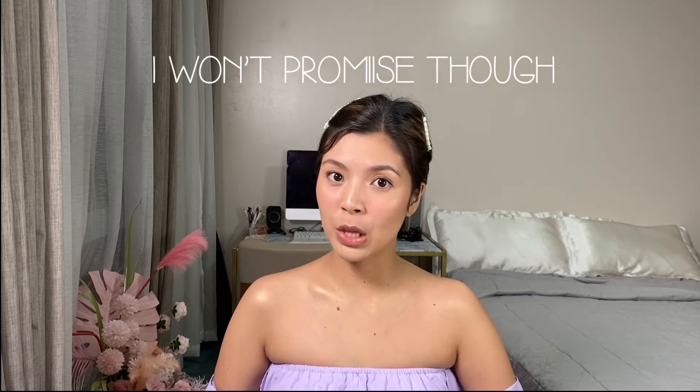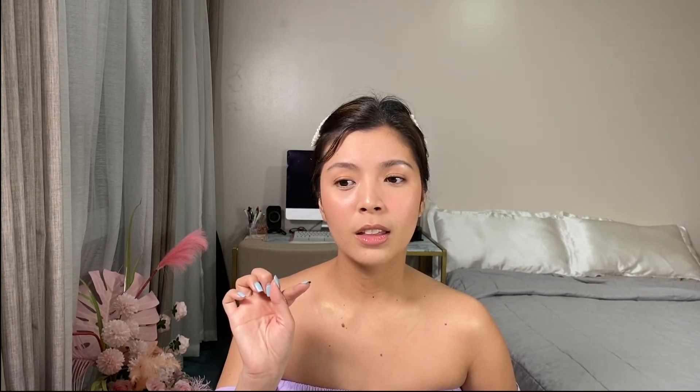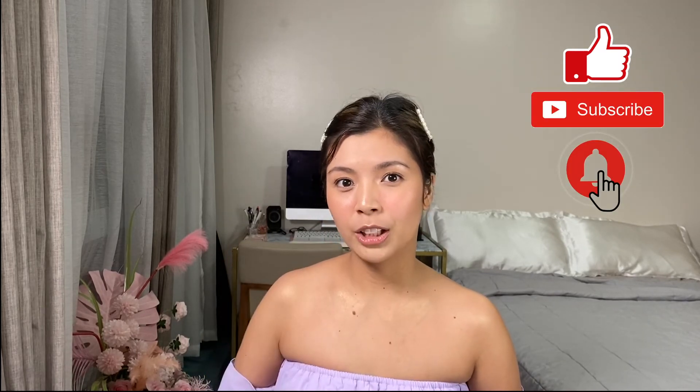I won't promise but I'll try! Thank you so much for watching and supporting me — I really appreciate that you're here. Don't forget to like this video if you enjoyed it, hit subscribe, and hit that bell button so you get notified every time I upload. Thank you so much for watching, see you again, bye bye!